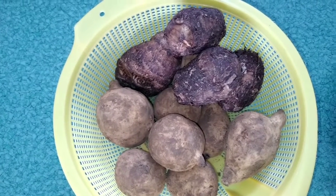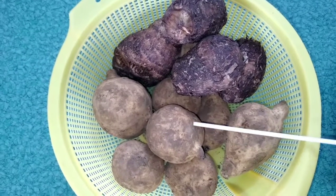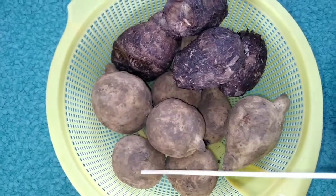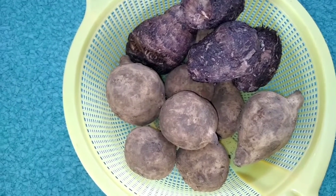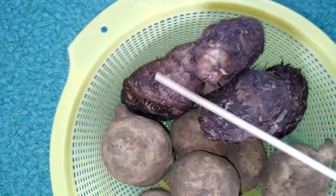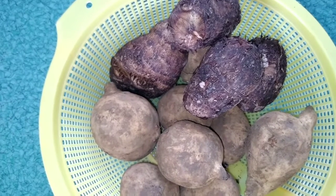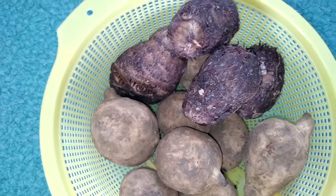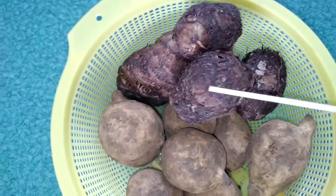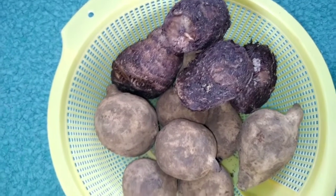Without wasting much of your time, let's get into the video. I'll be using sweet potatoes — don't mind the way they're looking, I'm going to wash them behind the camera. I'll wash and peel them then come back. I also have my cocoyam. In Nigeria they call this 'coco indi' — it's not the regular cocoyam used for cocoyam soup, but it's a bit close to yam. I really want to try it today.